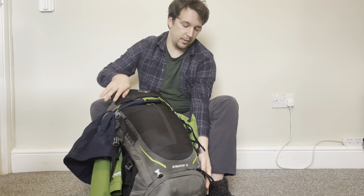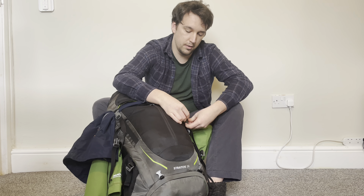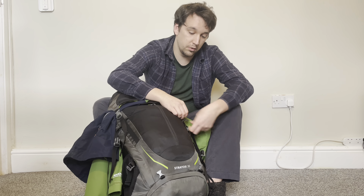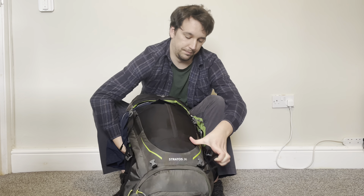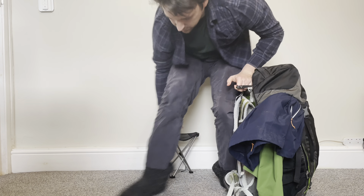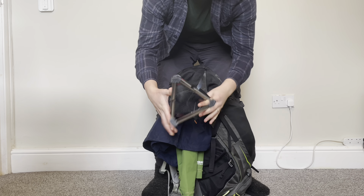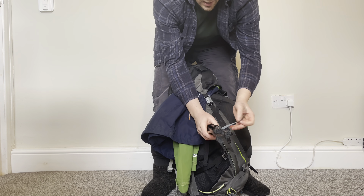There are only two more things to add. The tripod — I use the little ice axe hook to attach the tripod to the ice axe loop and a second loop on the bag. That keeps the kit safe in place. The last thing is my little Robens stool.